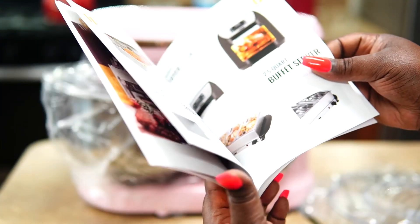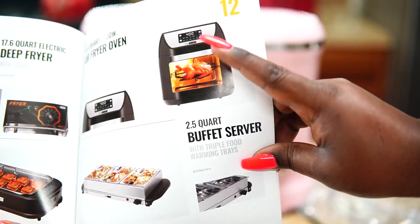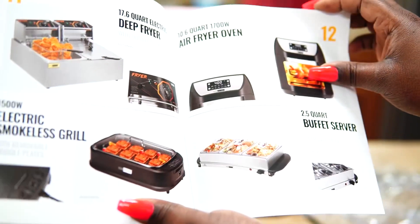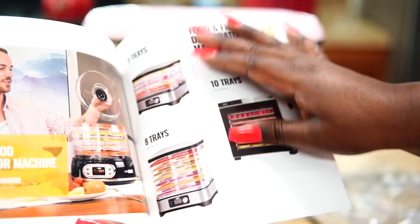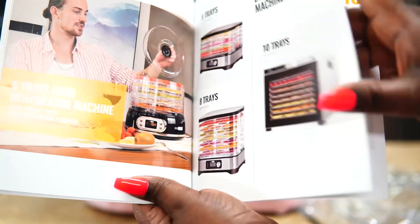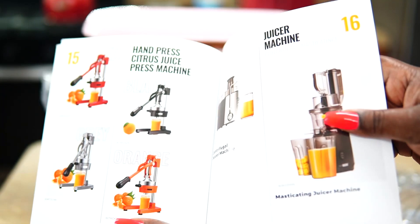Even if you're not looking for a stand mixer, they have lots of other options like a rotisserie maker — I'm definitely going to get that. Make sure you guys check it out, use my code below in my description box, and show them some love and tell them that I sent you.